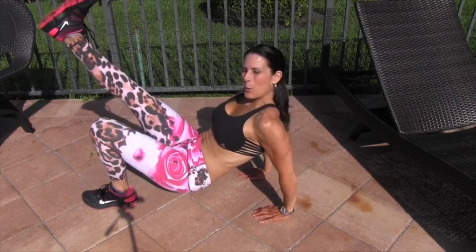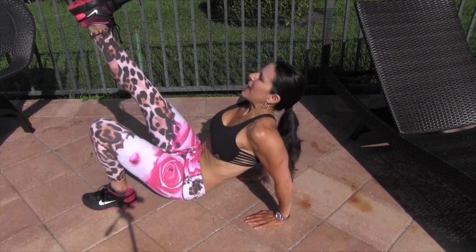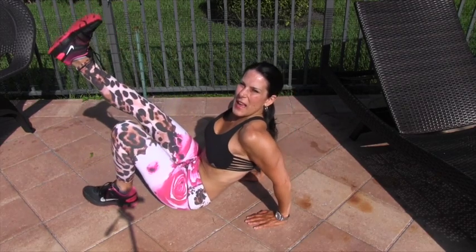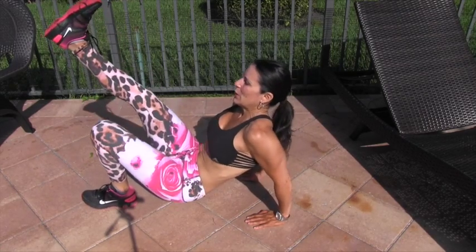This is what it looks like. We are balancing on our palms, putting our leg up to the sky and lifting everything up. Lift those hips up and bring them back down. Up and down — this is great for the glutes.